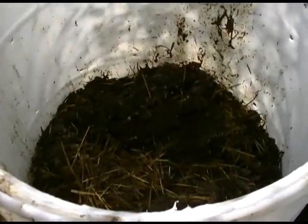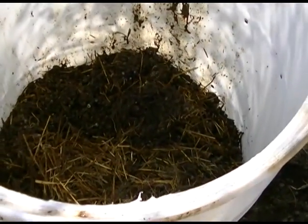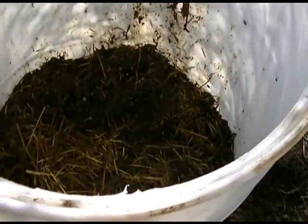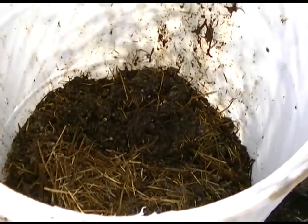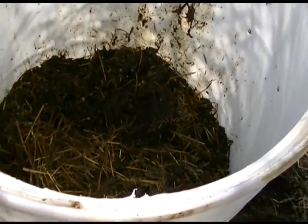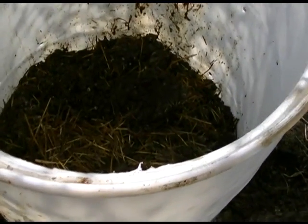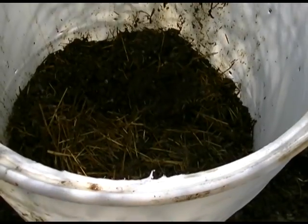The worms and the bacteria and everything are going to find the level that they're happiest at - they're going to start out down there on the bottom probably and use it up and slowly work their way to the top. So you don't necessarily have to stir this barrel, because this barrel has air holes in it to allow oxygen to come in from the outside and to allow for a reasonable amount of drainage. I never found it necessary to stir it.